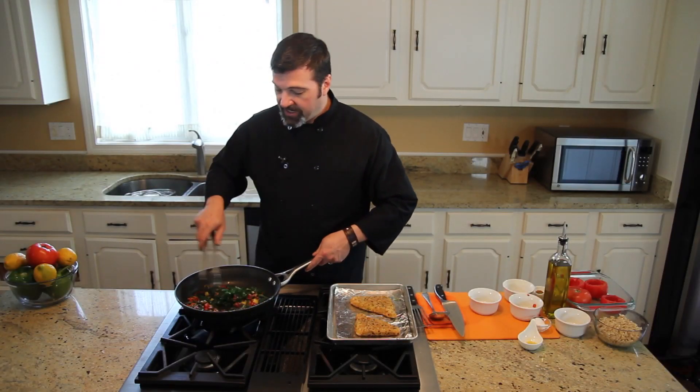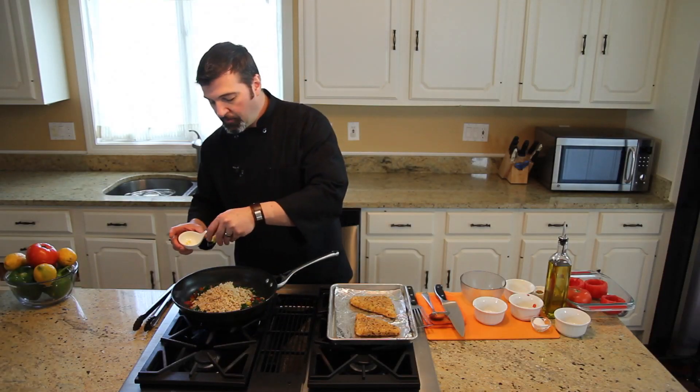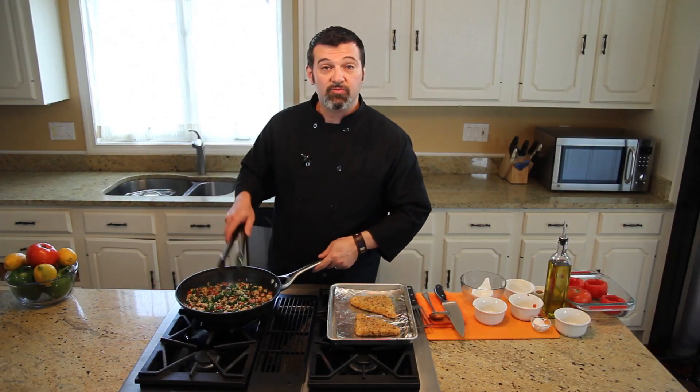Oh yeah, that smells great and looks great too. Last, we're going to add in our rice and a little bit of fresh lemon zest. Give this a little toss, then turn off the heat because the stuffing is ready to go.